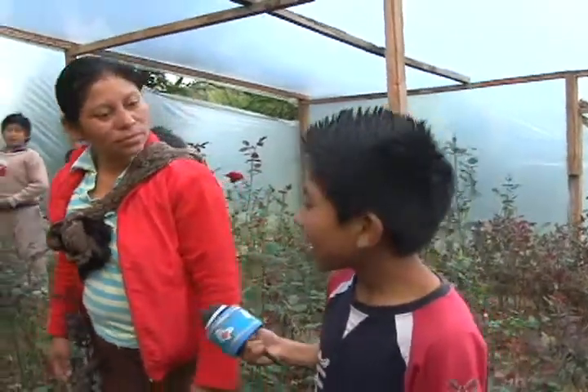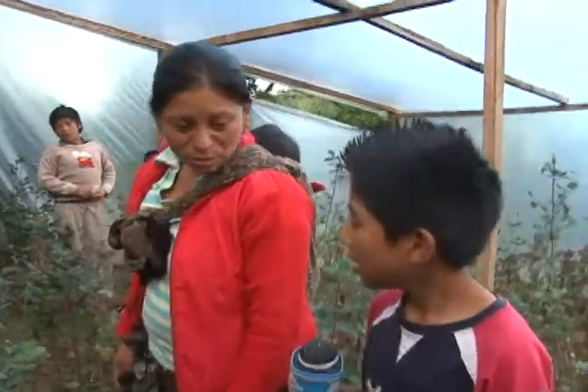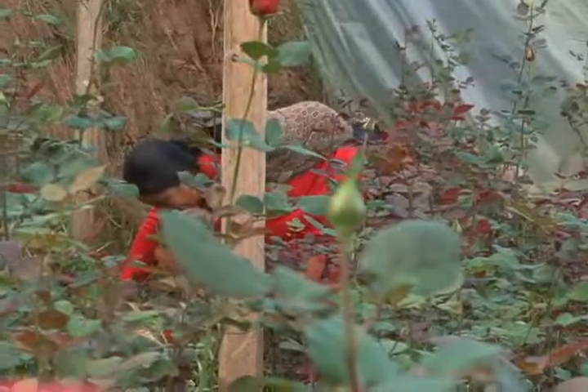Oye, mami, ¿tú en qué ayudas? Bueno, hijo, en los tiempos libres que tengo, vengo con tu papá a ayudarlo aquí. A sacar zacate, a cortar la rosa. Ya que juntamos la rosa, pues ya lo empezamos a componer para hacer los manojos o empaquetes para irlo a vender.